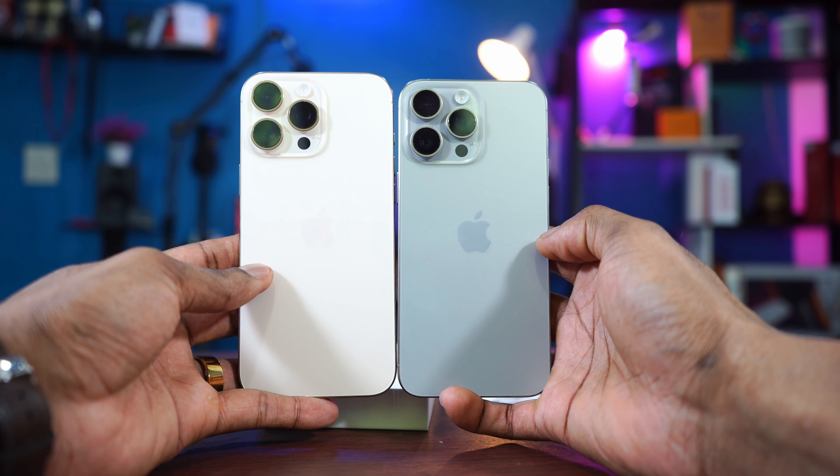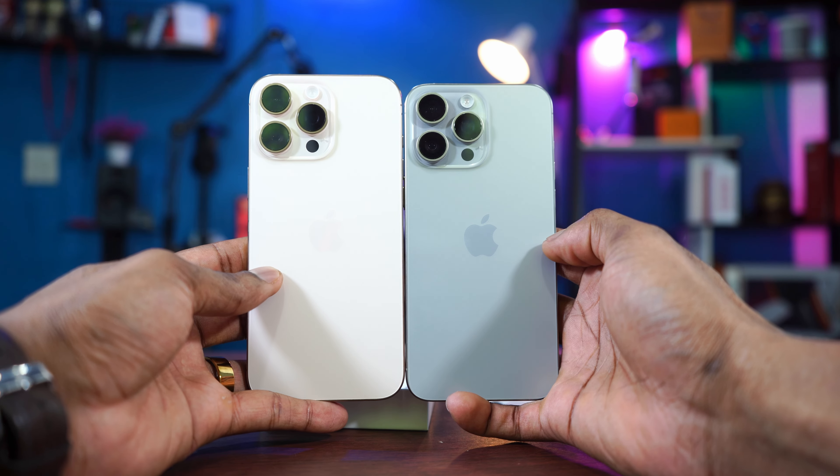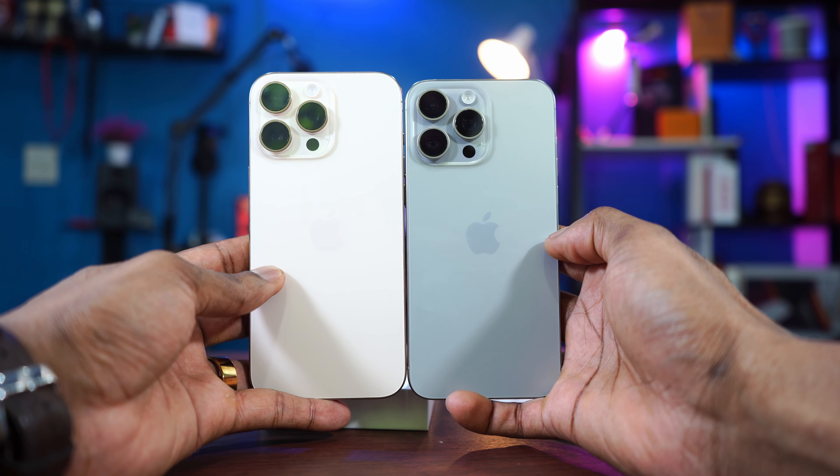You guys can see here? I gotta put it straight so you guys can see the height. Slightly taller.